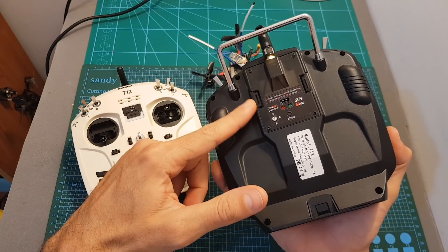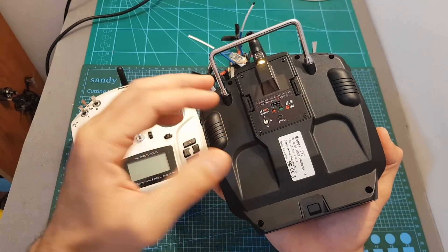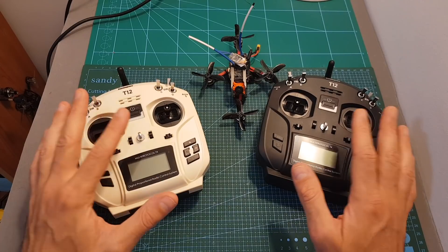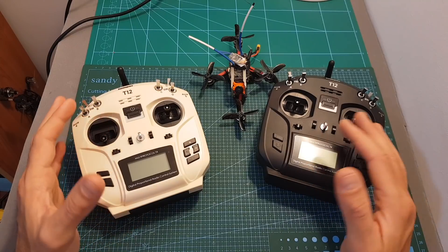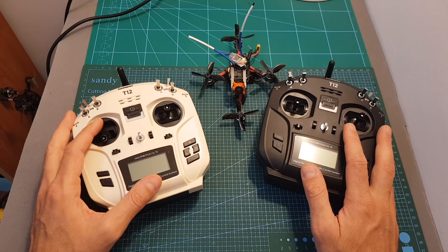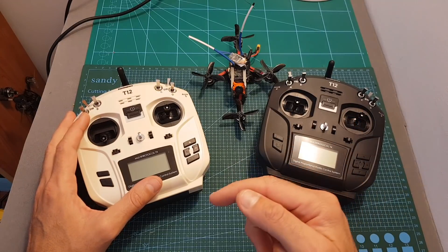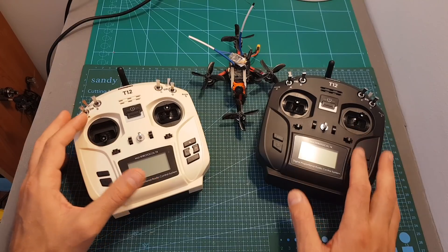It's also going to enable you to use it with a Crossfire, so this is probably one of the cheapest ways to use a Crossfire module. In this video I covered a few subjects but this is not a full guide, so if you have any questions about the T12 feel free to ask in the comment section down below. Don't forget to leave a thumbs up if you like this video, and consider subscribing to my channel and hitting the notification bell if you're not already subscribed. See you in my next videos — goodbye.